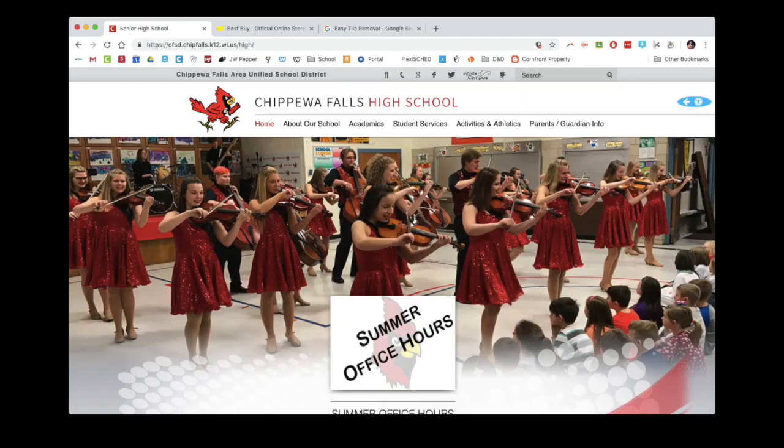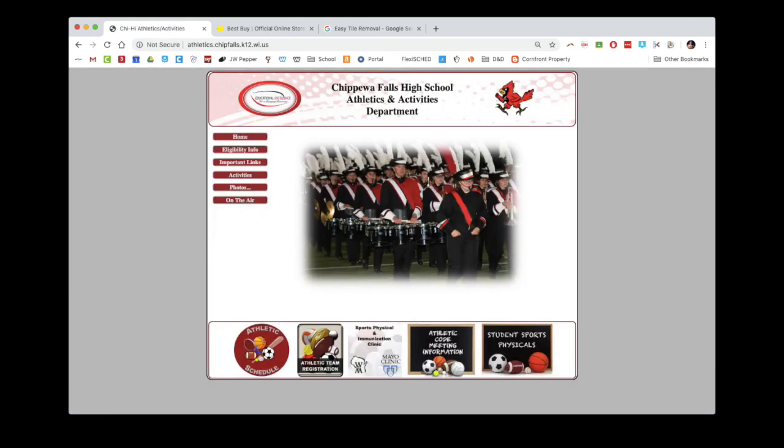High school registration is something that I actually don't deal with at all. You should have gotten an email from the activities office. We're going to go to the high school webpage and follow the links there to bring us to the activities webpage. The activities and athletics webpage will give us access to this online registration process. It's really slick — it streamlines a lot of different things, gets all the information in one spot, and reduces the amount of paperwork we need to collect. We used to collect like seven or eight different sheets, and now we don't have to because it's all online.